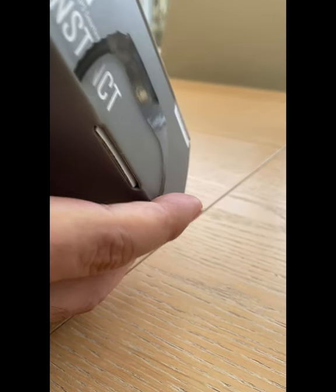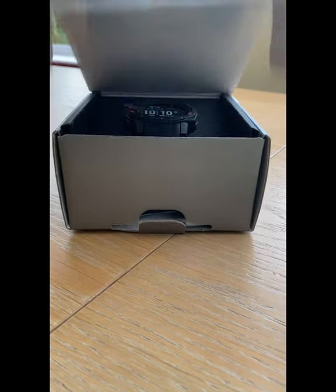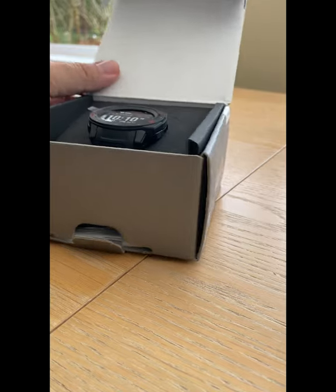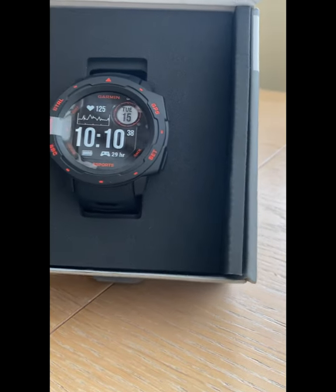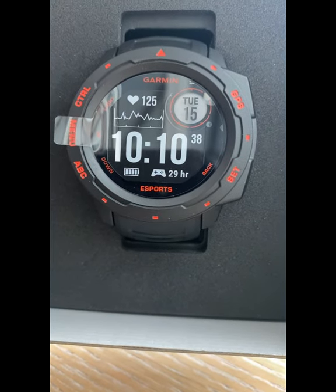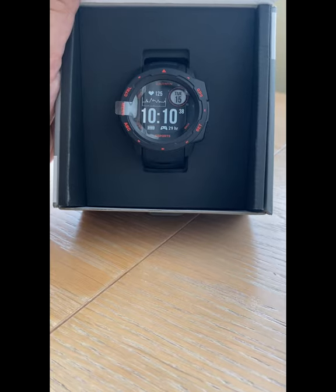Let's get into the box. Open it up nicely and as you can see, this is how the watch looks. It's quite smart, isn't it? Very clear to read. Obviously that is just a sticker on the front at the moment because the watch is not turned on, but it will show you the date, your heart rate, the time, and various other pieces of information.